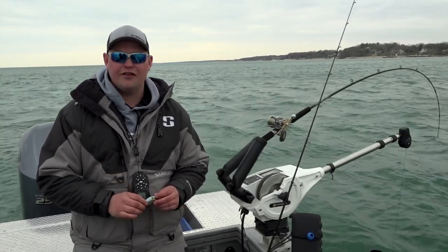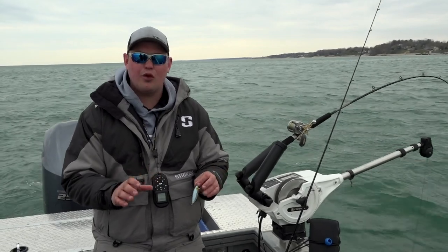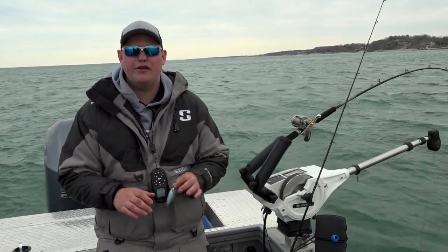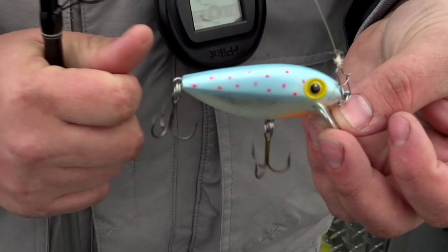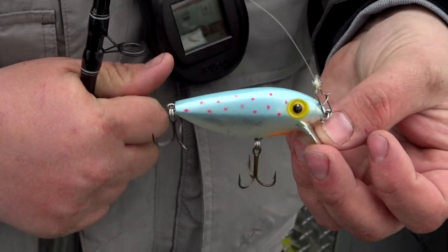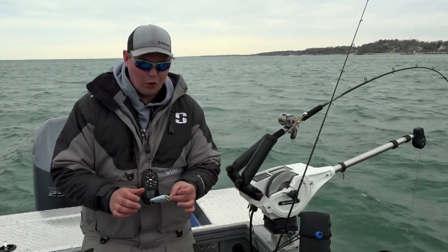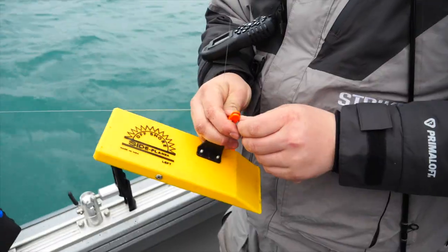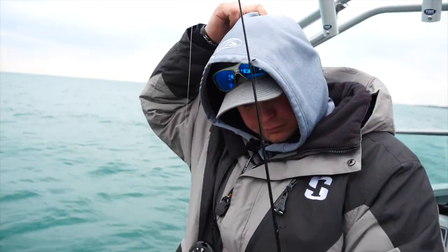But one of the things that I love to fish in the spring are body-style baits. Primarily when we're fishing the shallow water — right now we're in that 15 to 20 feet of water — we're using body baits. Things like the Maglip 3.5, or in this case a thin fin, which is also a body-style bait. We're flat-lining them behind the back of the boat, meaning we're putting about 30 to 40 feet of line out, hooking them up to an offshore tackle planer board and sending them out to the side.